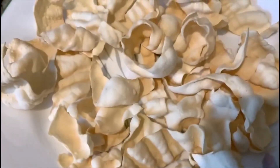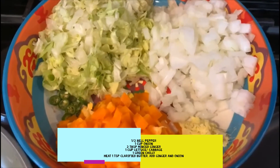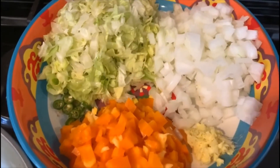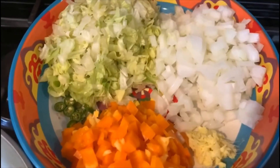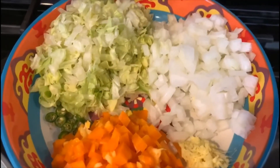So now I'm going to make the masala for it. I have here half a cup of capsicum or bell pepper chopped into fine pieces, one cup of onion, two tablespoons of minced or grated ginger, one green chili cut into small pieces, and one cup of lettuce.